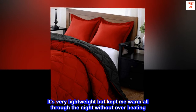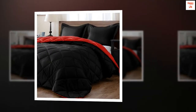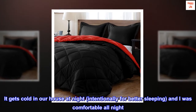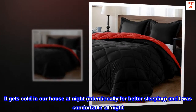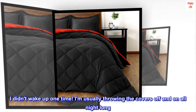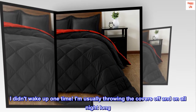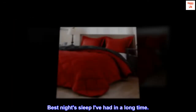It's very lightweight but kept me warm all through the night without overheating. It gets cold in our house at night — intentionally for better sleeping — and I was comfortable all night. I didn't wake up one time; I am usually throwing the covers off and on all night long. Best night's sleep I've had in a long time.